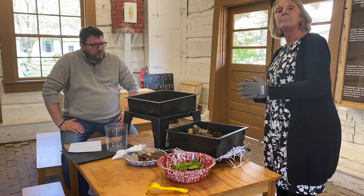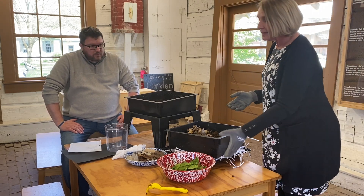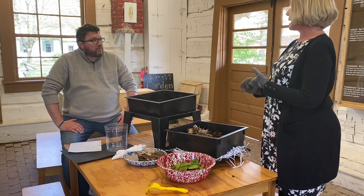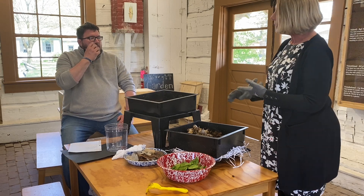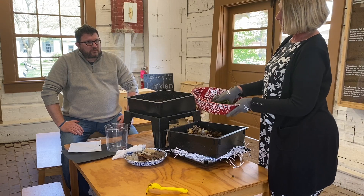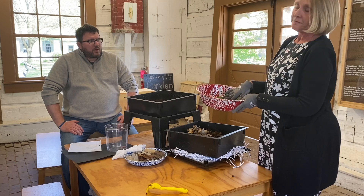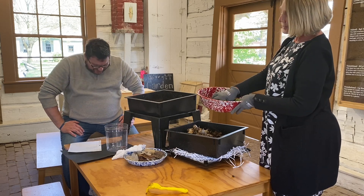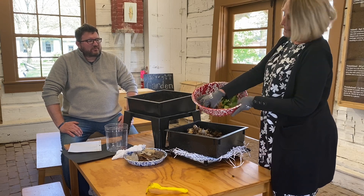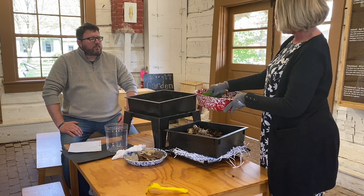You might be wondering what do you feed them. This is the great part — they like both kitchen scraps, which we call greens, and what we call browns, which are cardboard, newspaper, or leaves. For the greens, I have food scraps: some leftover spinach I forgot in the back of my refrigerator, some carrots, zucchini ends, potato peelings, and some coffee grounds. That makes up my greens, and I'm going to mix that all together.